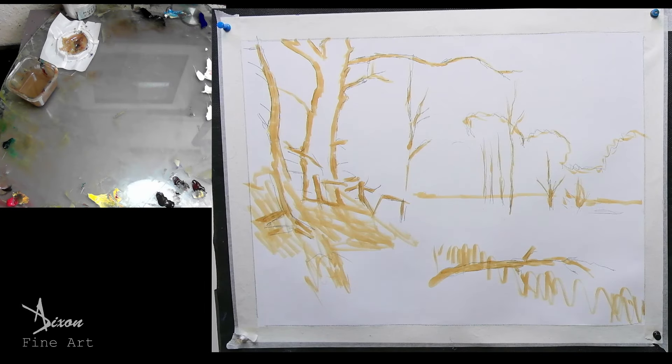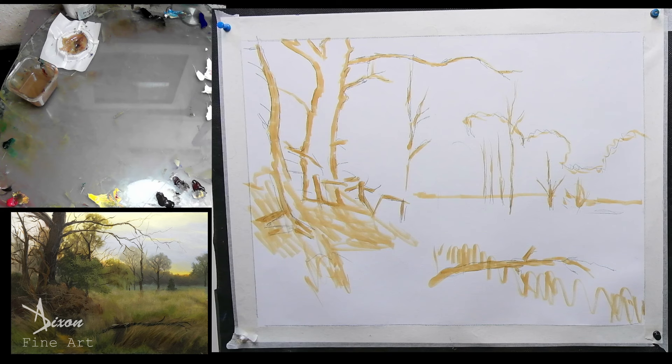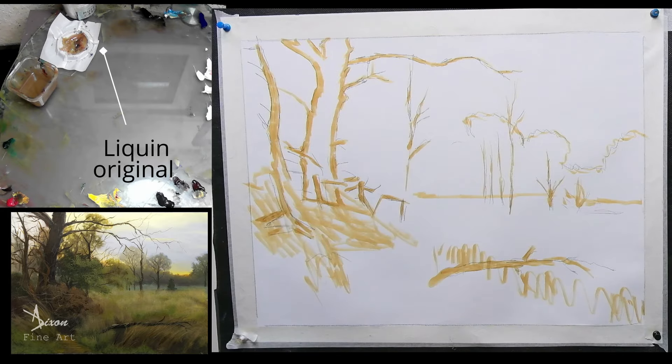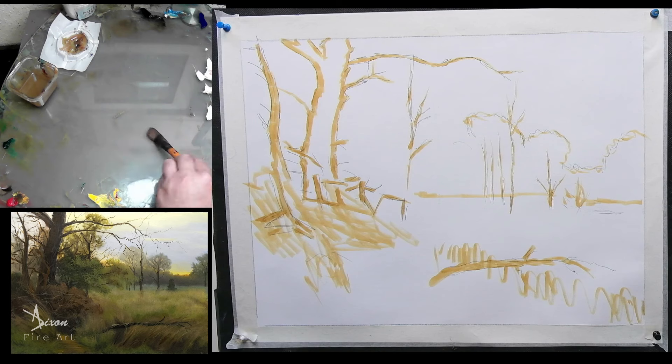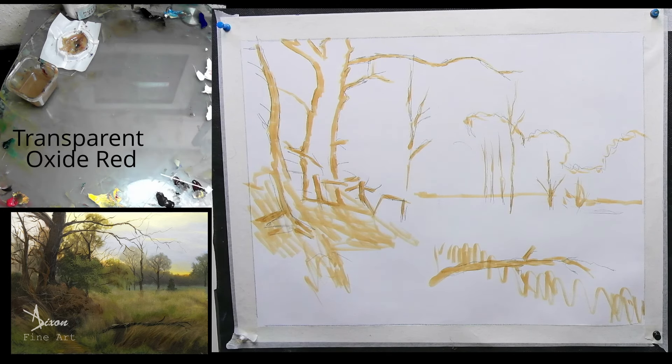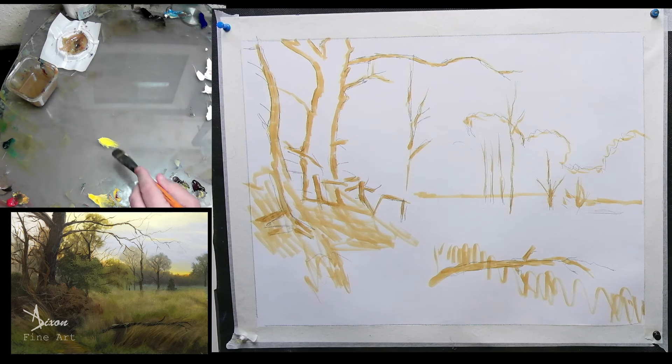Alright folks, going to tackle a little tree with a bit of a landscape and some sky. I'm just going to begin — no messy, no fussy. Let's start with just putting a bit of the sky in, getting it all kind of going. I'll be putting in the darks and the lights here initially. Going to begin with a bit of a lighter color up in here — a bit of yellow, bit of red, bit of oxide red.